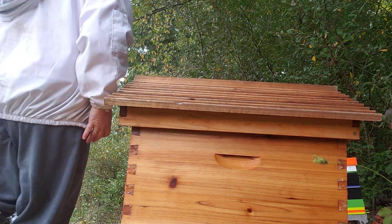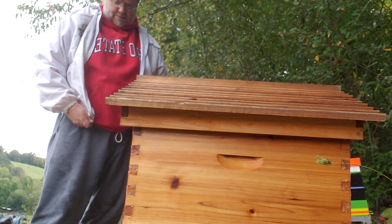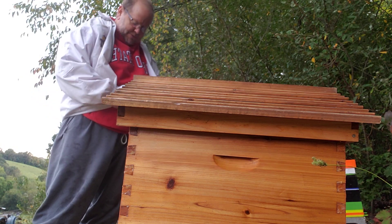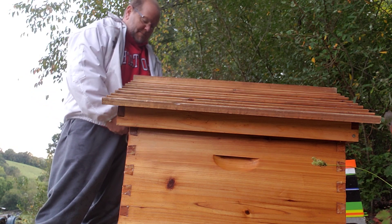This is going to be a quick inspection today. I don't need to check to see if they're queen-right, because they were queen-right last week. I want to see if they've moved into the upper box. And then I'm going to end this all by feeding them.